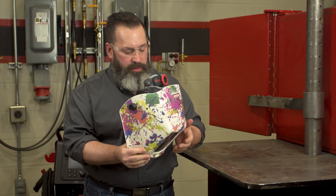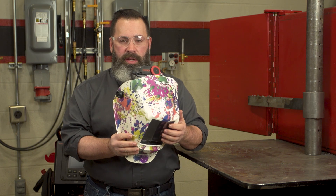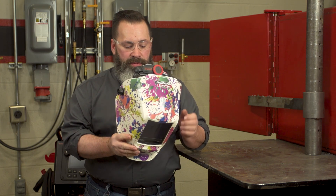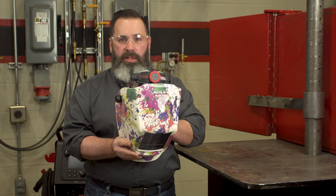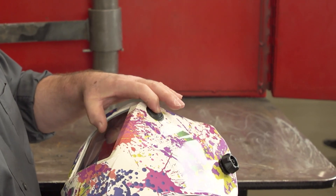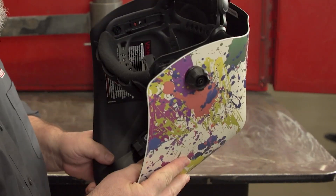Now, what I would recommend — because when you look at the eclipse, this may darken up your lens. Depending on where your lens is set at, I have a 14 lens in here, it's going to darken up. I would hit the grind mode over here so your auto darkening lens is on grind mode and it won't darken up on you.